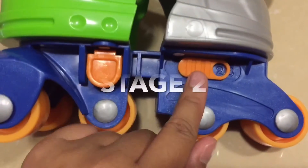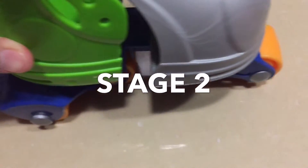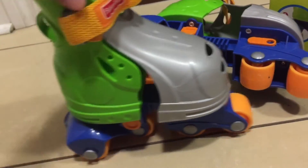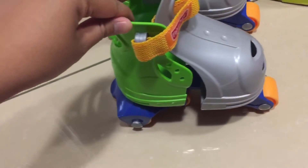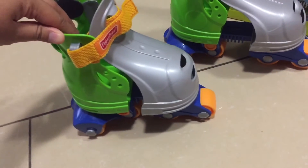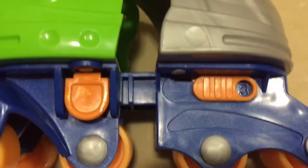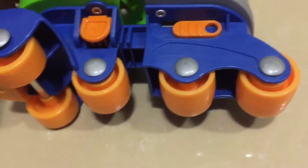Stage two is forward-only, so your child can skate forward. You can hear that clicking noise — that's the stage one mechanism that prevents the skates from rolling backwards. When it goes forward it makes that sound, and that's normal. There's a bit of resistance going back because this stage is only for forward movement. In stage three, everything is open — nothing is locked — and you can go forward and backward with ease.